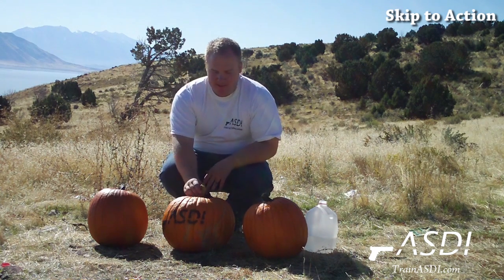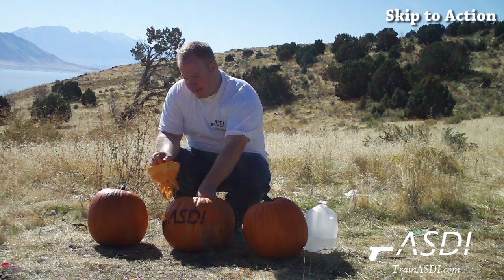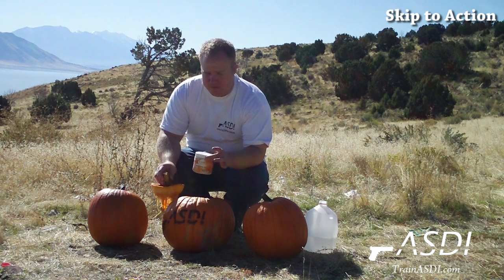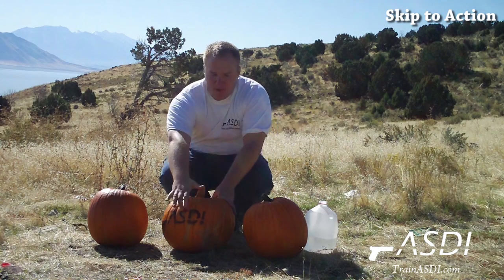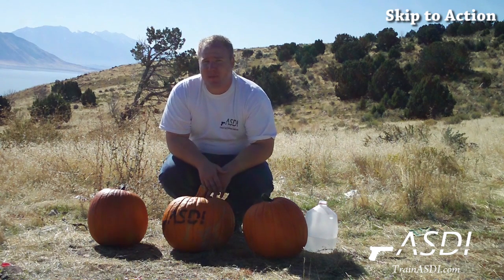Now our favorite way is to simply carve the entire top off, take your simple exploding target — you can buy these at Cabela's or other sporting goods stores, assuming it's legal in the state you live in. Fill that up, shake it up, toss it in there. Remember where in the pumpkin it's at so you know where to shoot. Shoot it and you ought to be able to blow up the pumpkin.